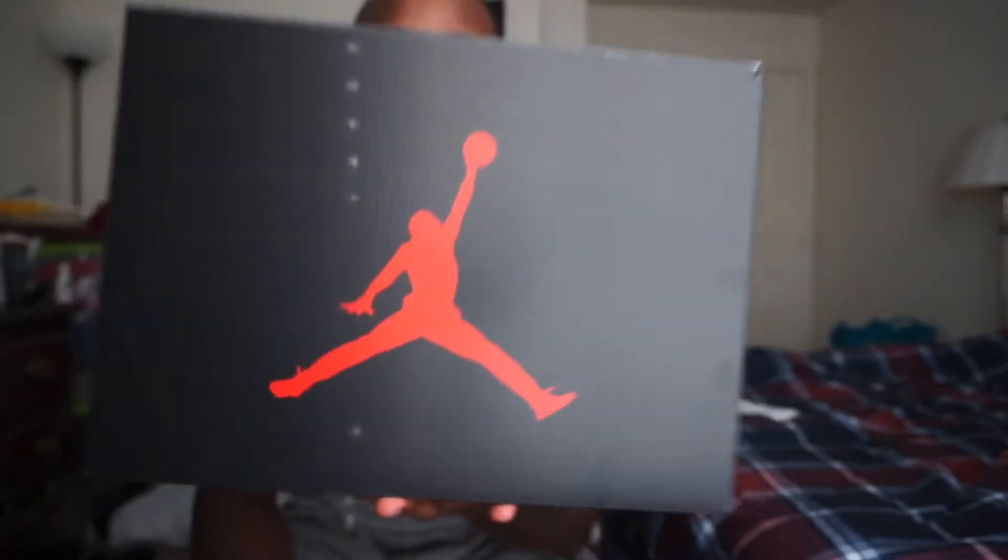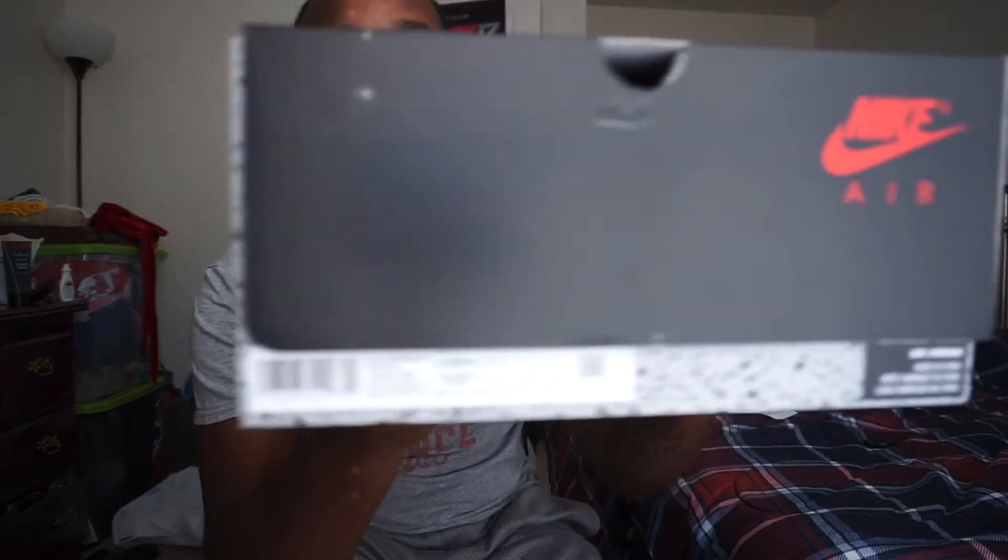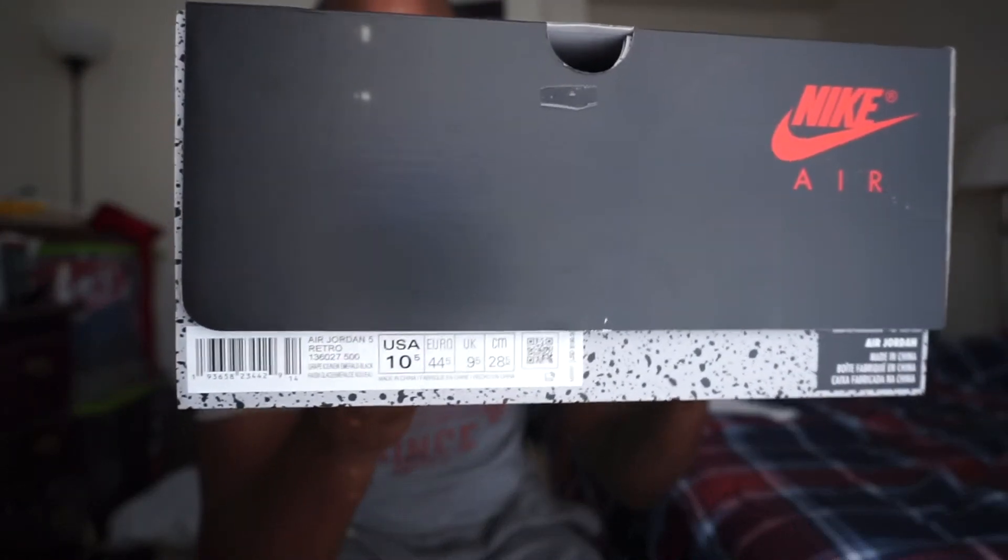But blam, you got the box right here. You guys probably already know what it is by the box, I'm not gonna get into all that. Personal pair, size 10 and a half.